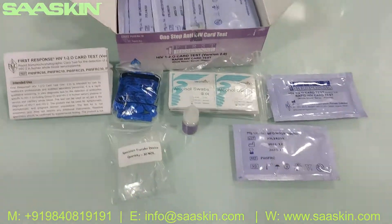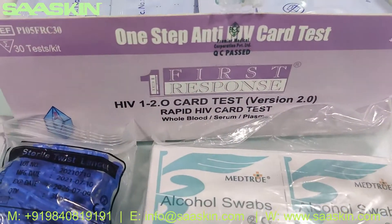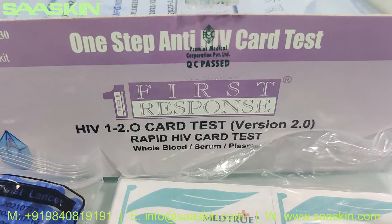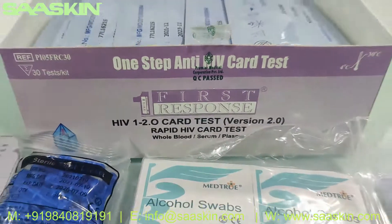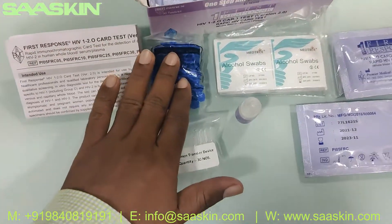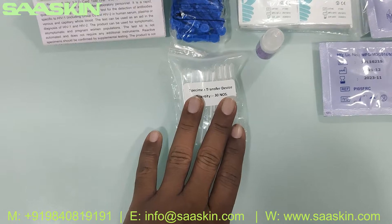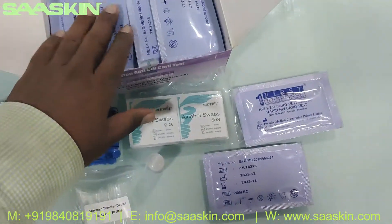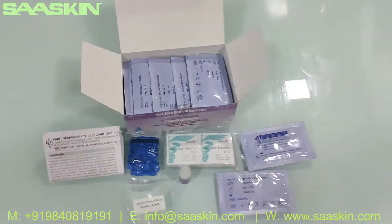Just quickly to summarize: this is the Premier First Response HIV 1 and 2 antibody card test. It contains one IFU brochure, 30 lancets, 30 specimen transfer devices, 30 alcohol swabs, one buffer bottle, and 30 test cassettes. This is how the total kit looks.